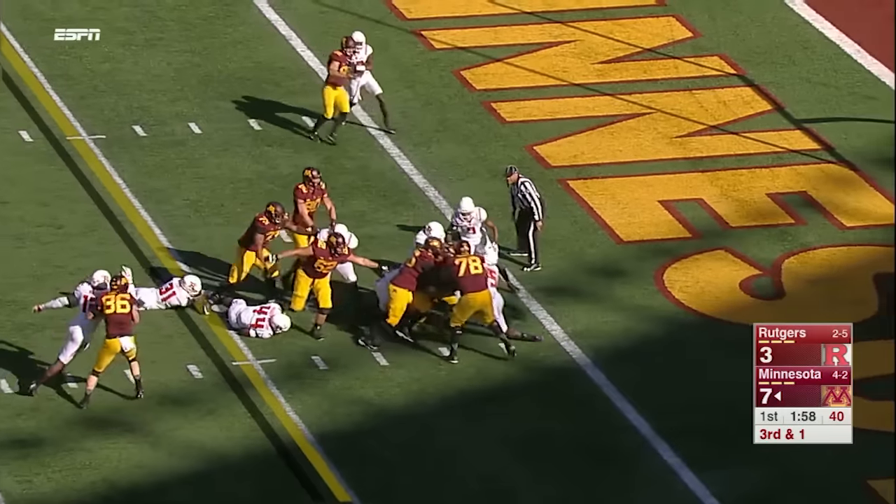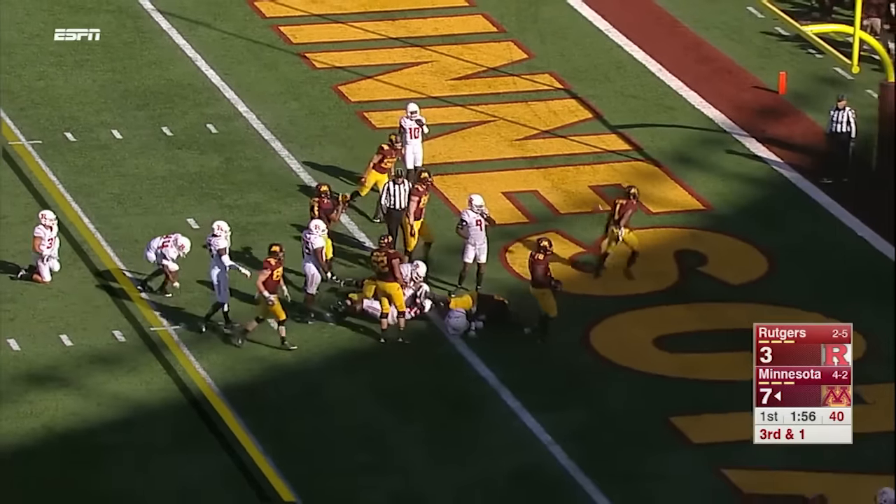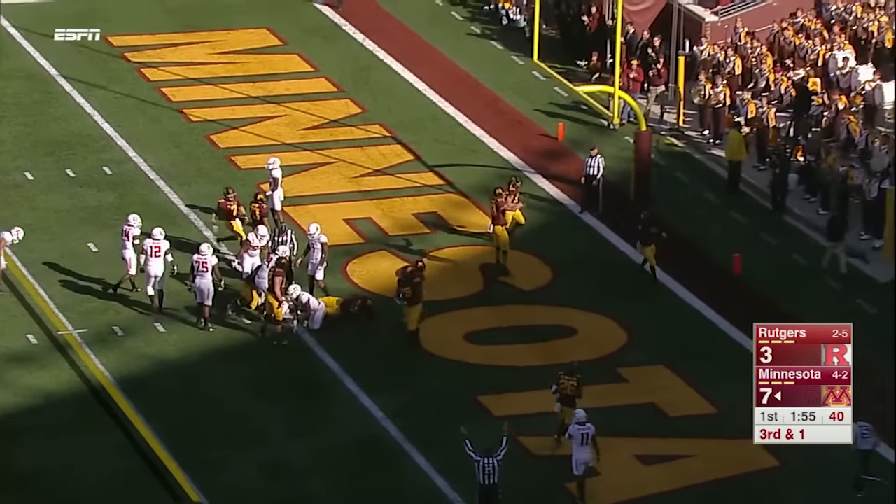Hand-off is to Smith, he's got a first down, he turns, and he's into the end zone for a touchdown.